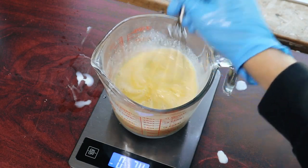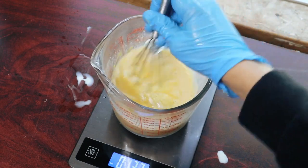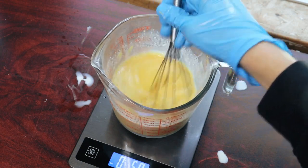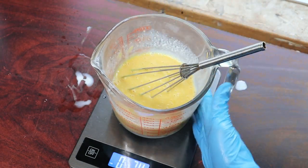After mixing this solution, I set it aside with a towel over it to let it cool. I also melted down my oils until they became a liquid, and set that aside to cool down also.